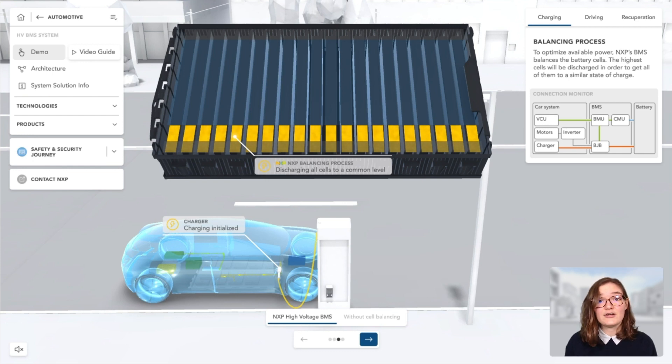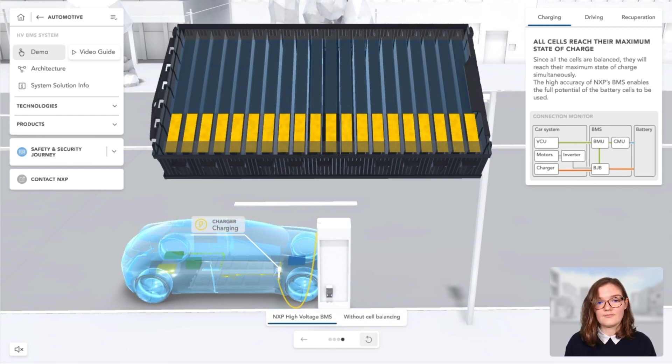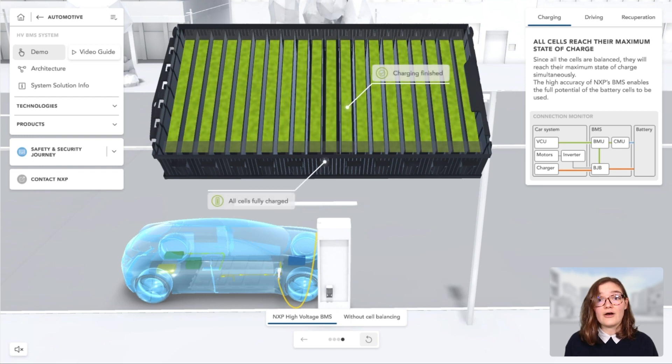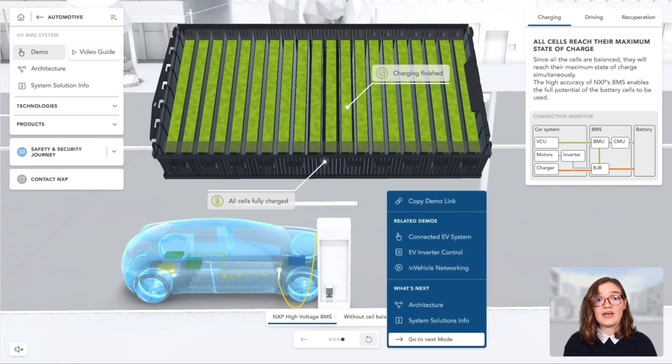Please note that balancing of a battery does not necessarily have to be done while charging — this step can also be done while in idle state, depending on the application. The cells inside the module are now balanced and charging starts. All the cells are charged starting from the same level and reach 100% state of charge at the same time. This way, the module will utilize the cells better and store more energy.